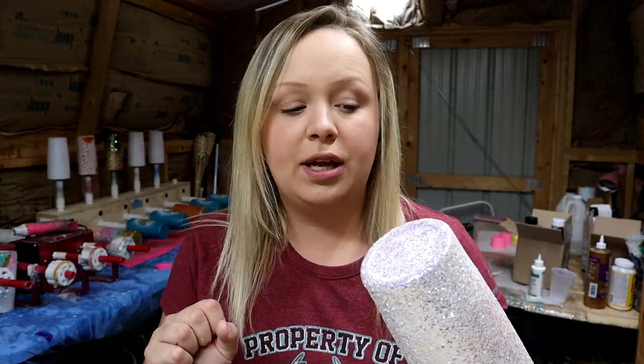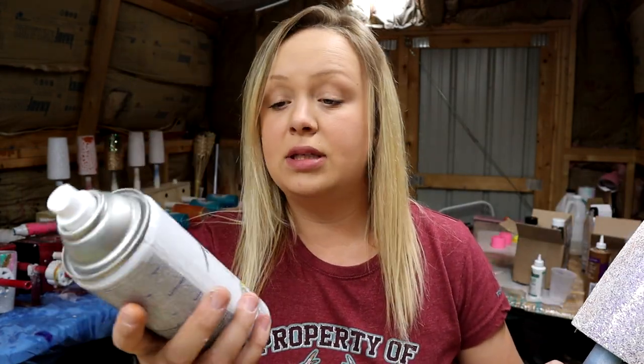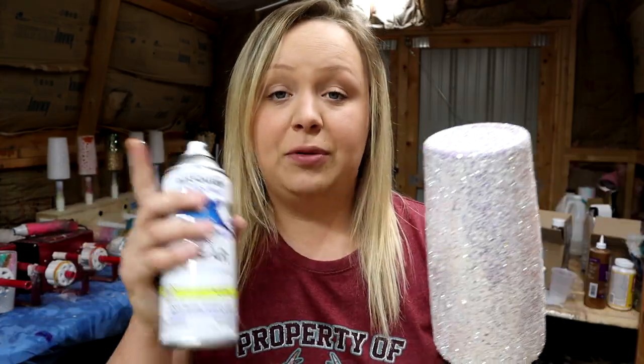So once this glue dries — I'll give it about five or ten minutes — I'm going to take it outside and seal it. This is what I use to seal all of my glitter tumblers and waterslide decals: Rust-Oleum 2x Ultra Cover Gloss Clear. I really like the gloss over the matte or satin. You can use any of them, but I feel like the gloss is a lot thicker and takes a lot less. So about five minutes, I'll take this outside, seal it, let it dry for about ten minutes, and then you can add your epoxy.